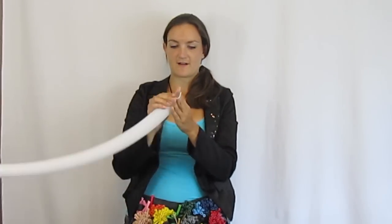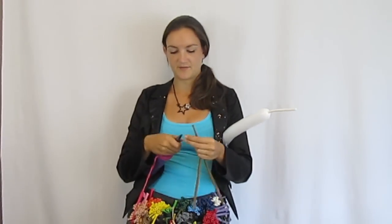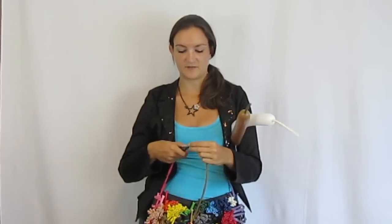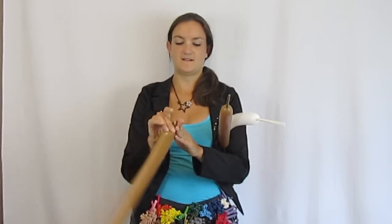I'm going to blow up the white balloon about six pumps, let a little air out, and leave a good tail. Then I'll blow up both brown ones too — one is also about six pumps, and the other one is just for his little arms, so maybe only four pumps. I'll hold the arm balloon off to the side so I don't get confused, and we'll start with his face.